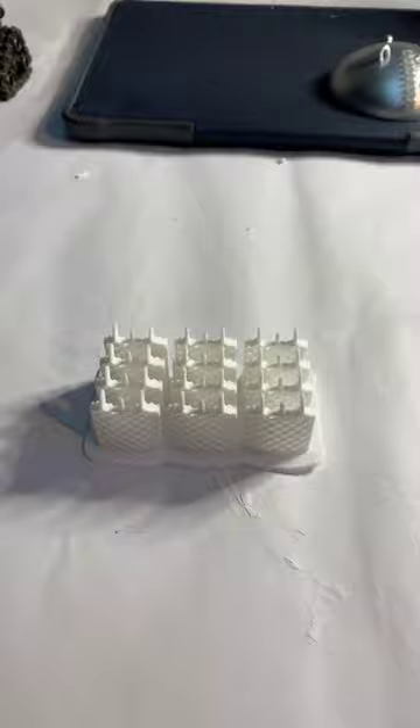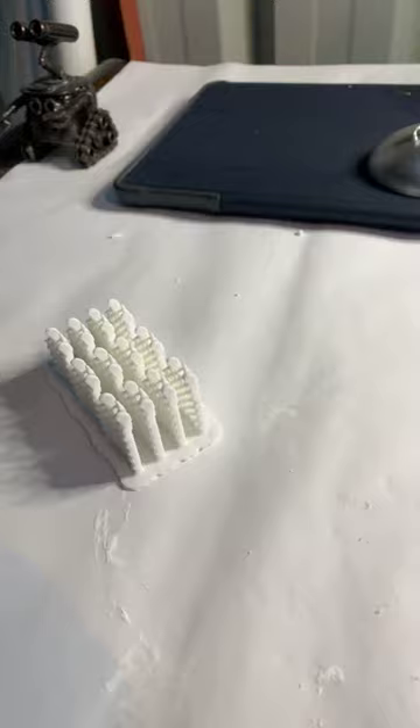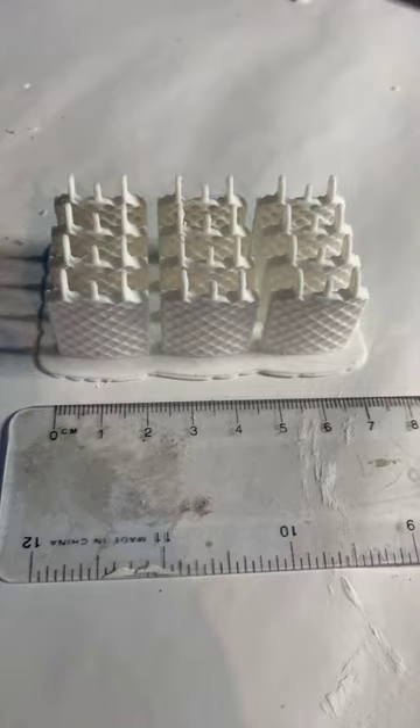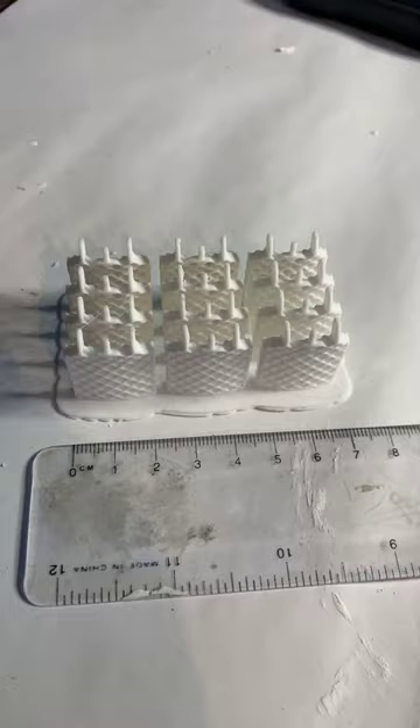Hello. So these are my Falcon Heavy grid fins. They took quite a while to print. For reference, there's a ruler. They'll go onto a rocket — a Falcon 9 or a Falcon Heavy — that's about a metre, 110 centimetres tall.